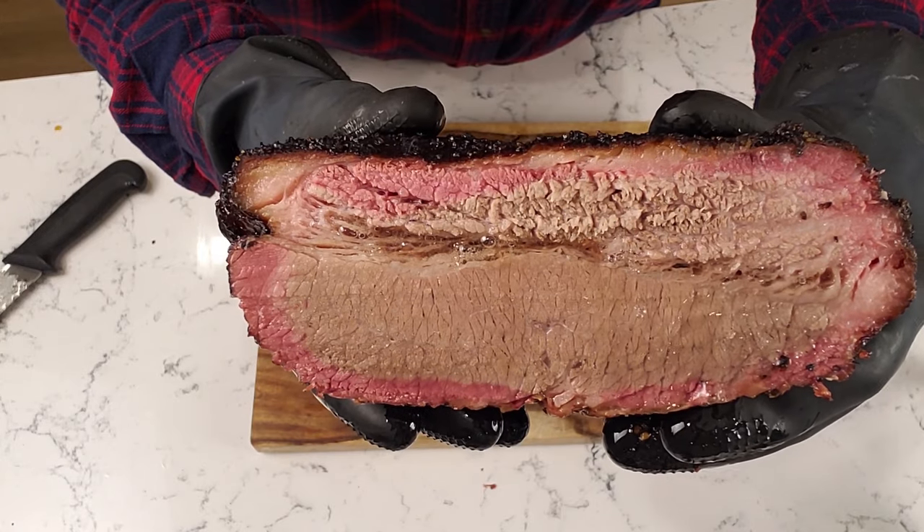So your brisket's been smoking away for hours and it's almost done, but you don't know what temperature to pull it off. One website says pull it at 195, one says 203 degrees, one says don't go by temperature, go by feel, and you don't know what that means. Well, not to worry guys — I've been there before and I got your back. In this video, I'm gonna show you the exact temperature to pull your brisket off your smoker so that it's tender, delicious, and juicy. So stick around, let's get to the video.